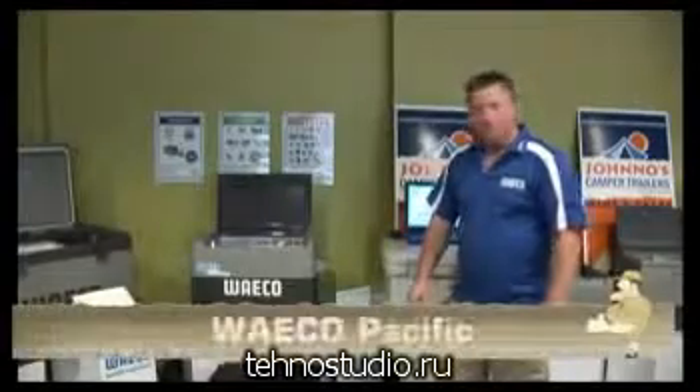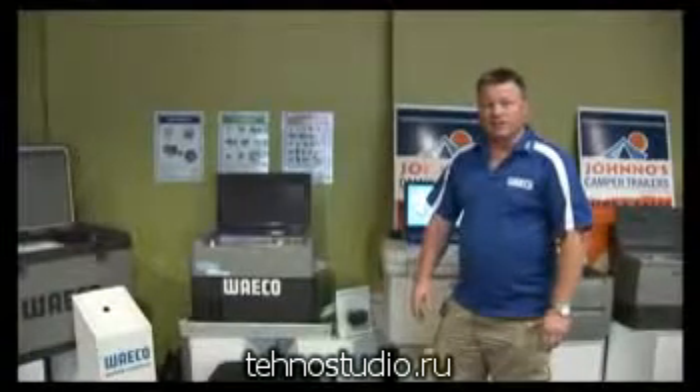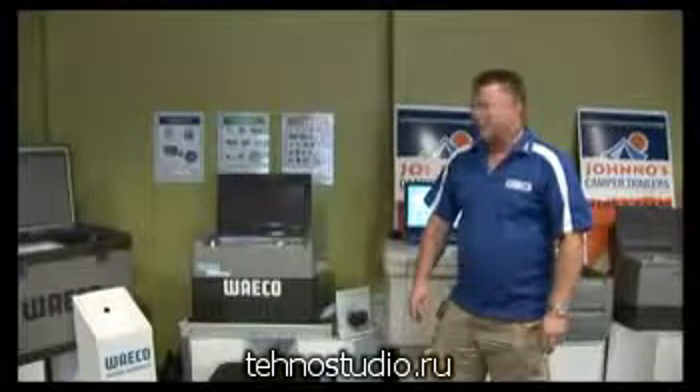Hi, my name's Darren from Waco Pacific. I'd just like to thank everyone at Jono's Camber Trailers for the invite to the 2009 JCT Jamboree.